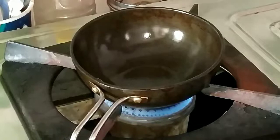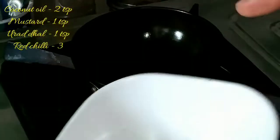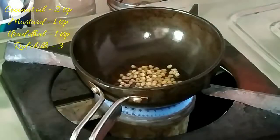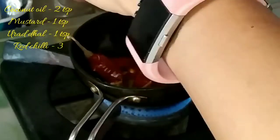Kerala dishes are always made with coconut oil. Here I have taken two teaspoons of coconut oil, and I'm going to splutter mustard seeds and the red dal. Roast the red dal until it turns golden brown in color — sauté it well. Here I have taken three red chilies.